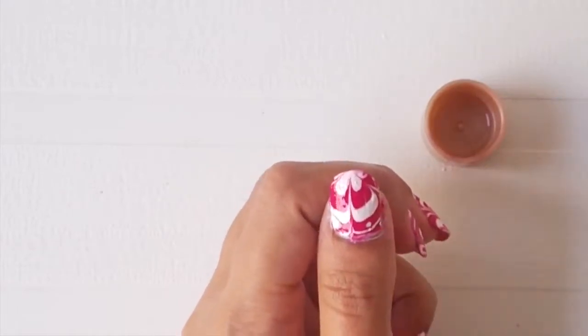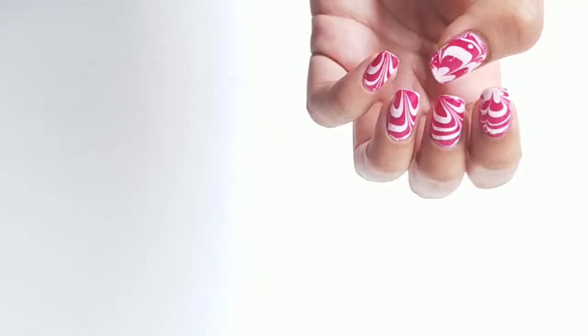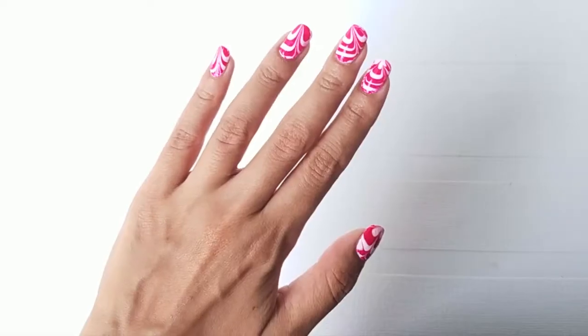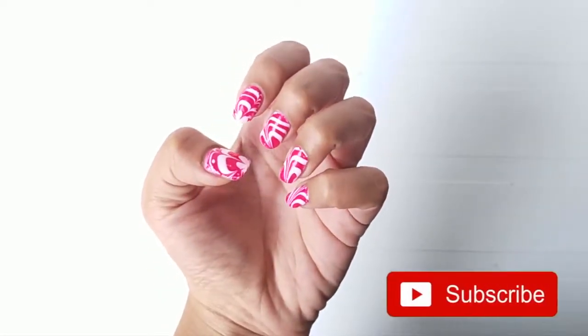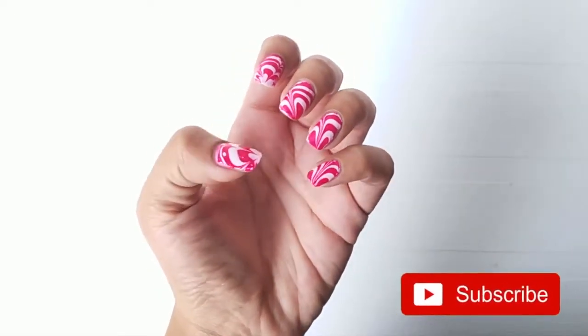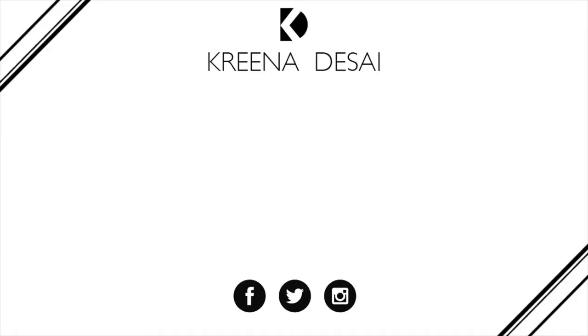Voila, you're done with this super easy water marble nail art! I hope you guys enjoyed watching this tutorial. I would love to hear from you in the comment section below. Please help me grow my channel by hitting the subscribe button and give this video a big thumbs up.